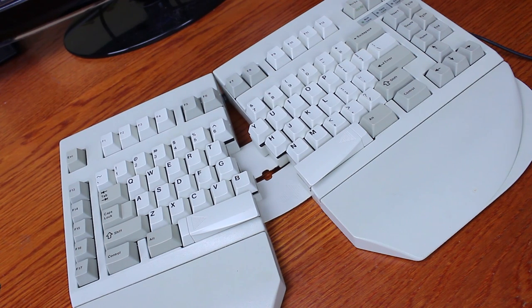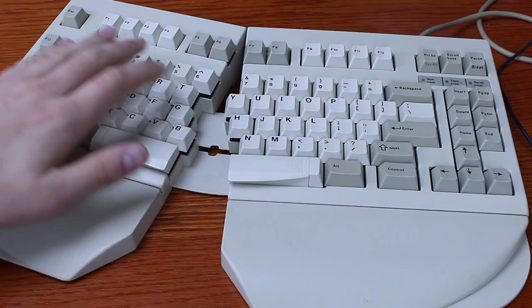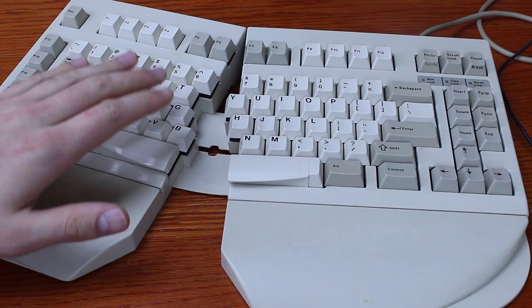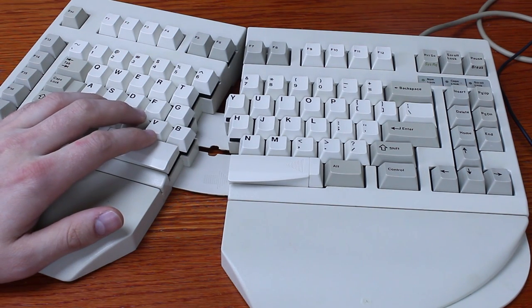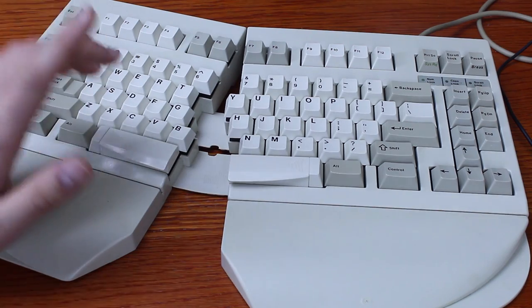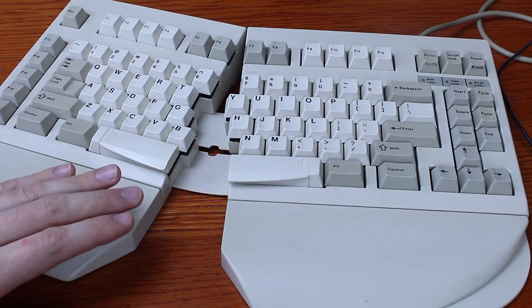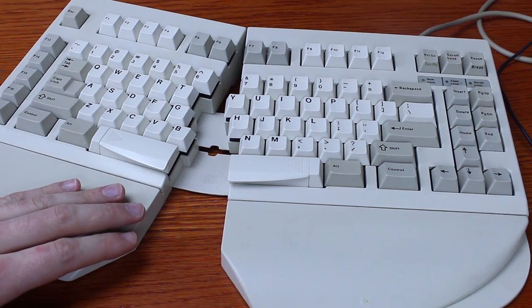Thankfully I didn't pay that — this one is on loan to me for review so it's not actually mine. Normally I wouldn't even try to use a model like this as I can't really do the whole ergo stuff, but because it's such a rare and special board and such a cool bit of Cherry history, I decided I would use this for a whole week as usual.